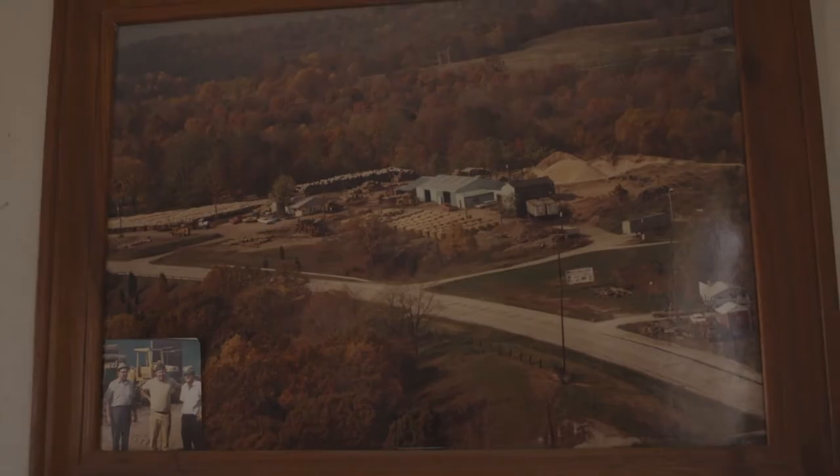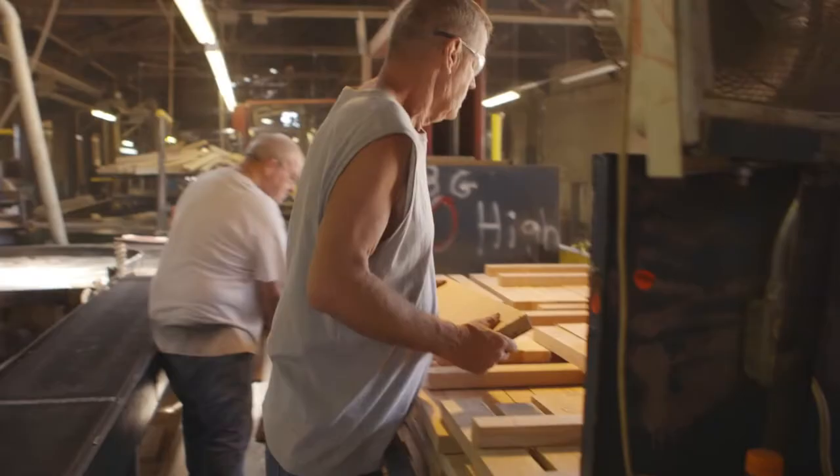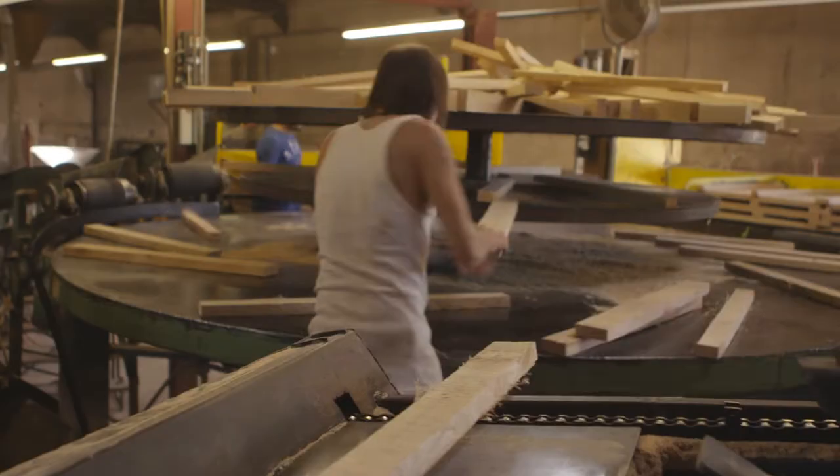I'm a third generation stave maker. We've been here almost 32 years. We had a picnic before the 4th and I bought a hamburger for 28 men. That's 28 of us.